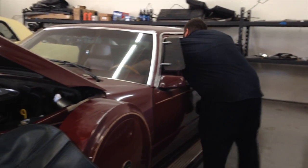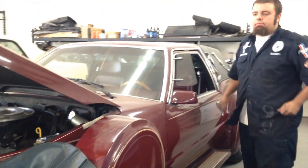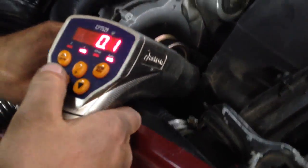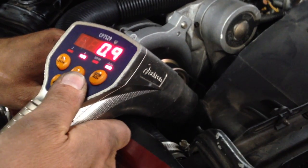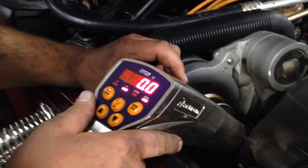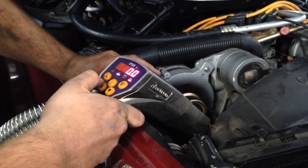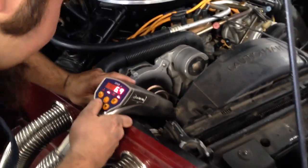Then we'll turn it off, hook it back up, make sure we're right — make sure we're at where we need to be. Grab my timing light. We haven't touched it guys. My light is set at zero so I can see where the advance is set currently. Right now it's close to 14 degrees of timing — that's way through the advance.